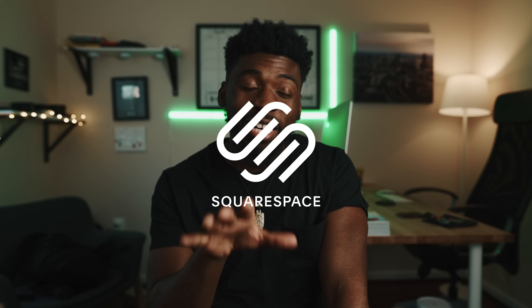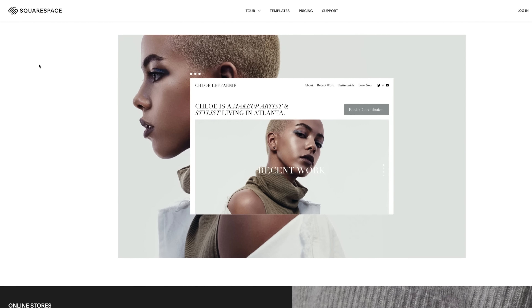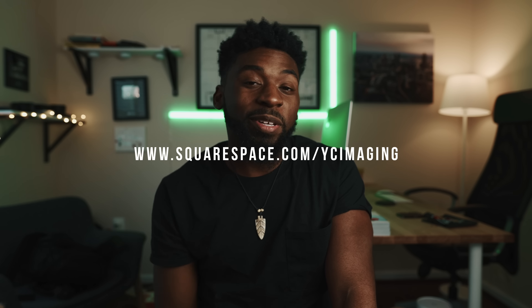This video is sponsored by Squarespace. If any of you guys are interested in starting a website, make sure you head over to squarespace.com/YCImogen for 10% off your first purchase. Link will be down in the description.